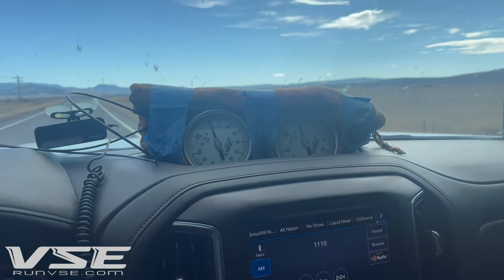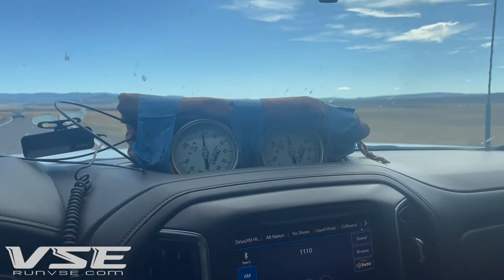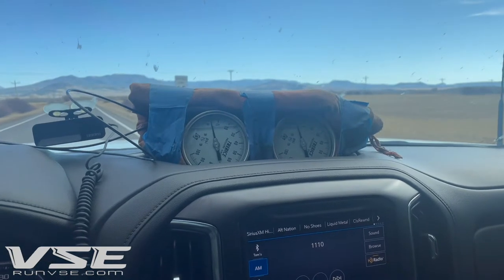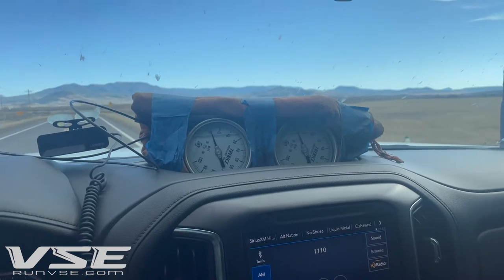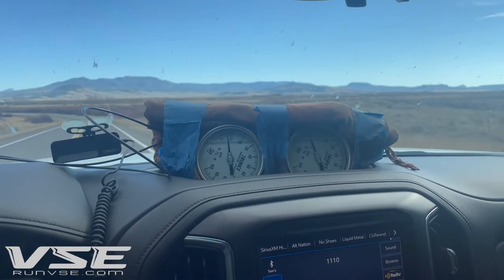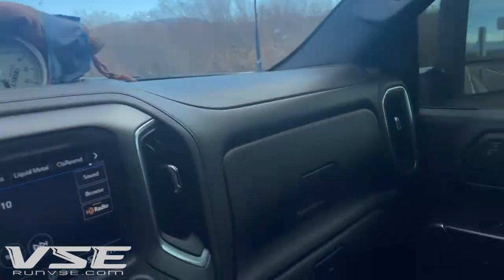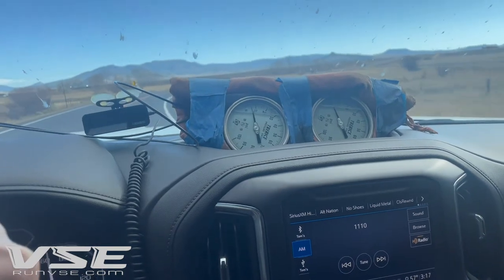Pressure ratio is defined as the turbocharger boost pressure in gauge plus the barometric pressure the truck is operating at — and we're in the mountains so it's at about 10.1 psi right now. We have a scaler being applied to the high altitude tables of nearly 0.9, so this truck is nearly in the full high altitude tables, otherwise known as low barometric pressure. So it's gauge pressure plus atmospheric pressure divided by barometric pressure, minus the constant of one — that gives you pressure ratio. We plot airflow versus pressure ratio and then add turbine outlet temperature into that plot.